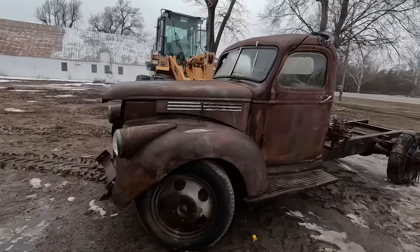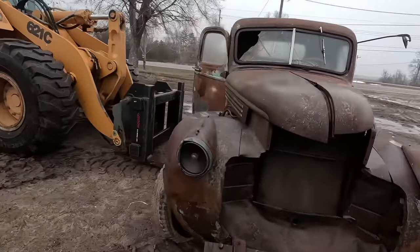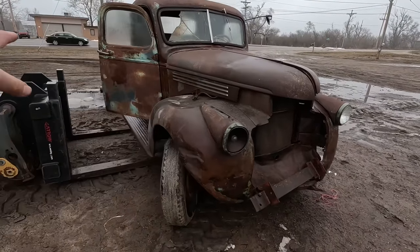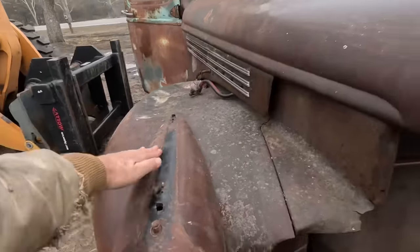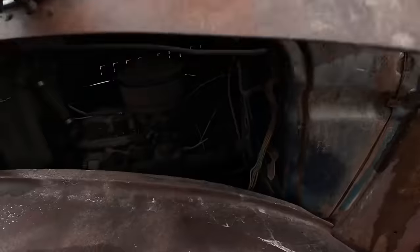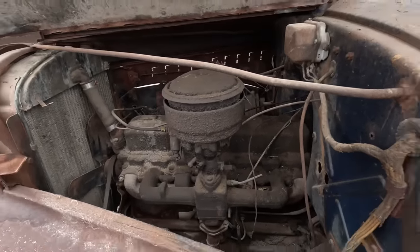Vehicle number one, the one I just unloaded, is a 1941 Chevrolet — pretty rough truck. The pieces that are missing, right here the grill and all that, is inside the vehicle, and the pieces off the top of the headlights. The motor in this one is supposed to run. It looks nice and oily, so I bet it would run with a little bit of tinkering.